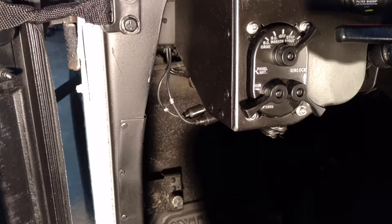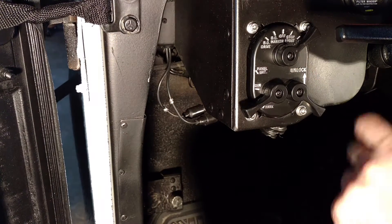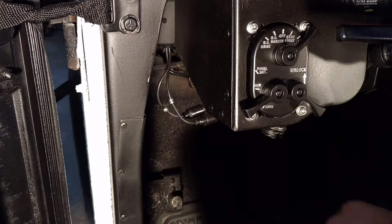When I first got my M998, one of the most confusing parts was the light switch that you can see right here. As you can see, it has three levers on it: lock, unlock, your panel, and then your drive lights.